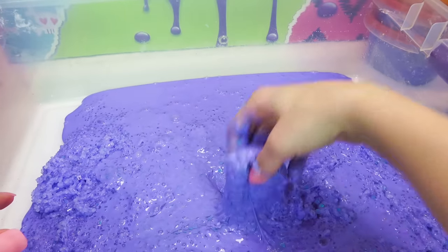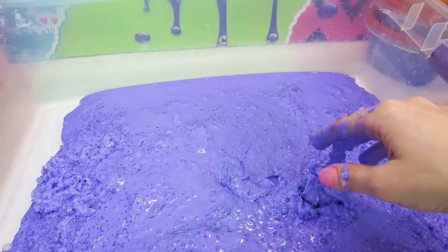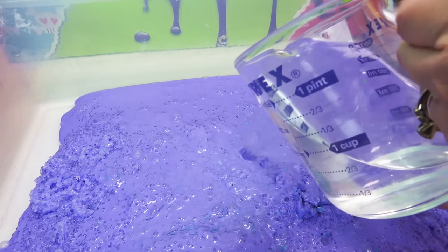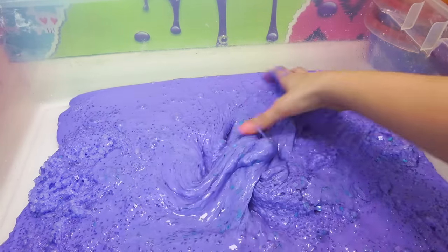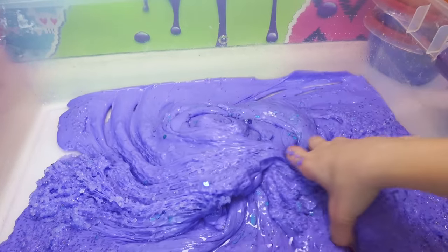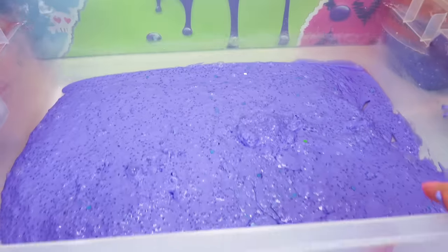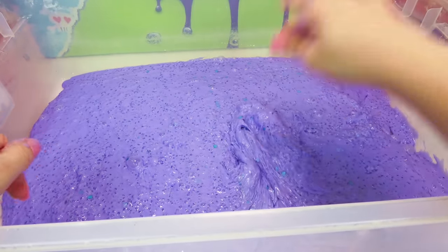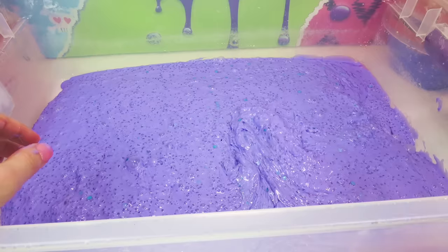My very first slime was quite deactivated — good thing I have some activator standing by. I don't actually have to mix it because I'm gonna be mixing it all later. I'm just getting it where it's not so goopy. That is already super crazy. It is very pretty, but we're gonna keep putting more slimes in.